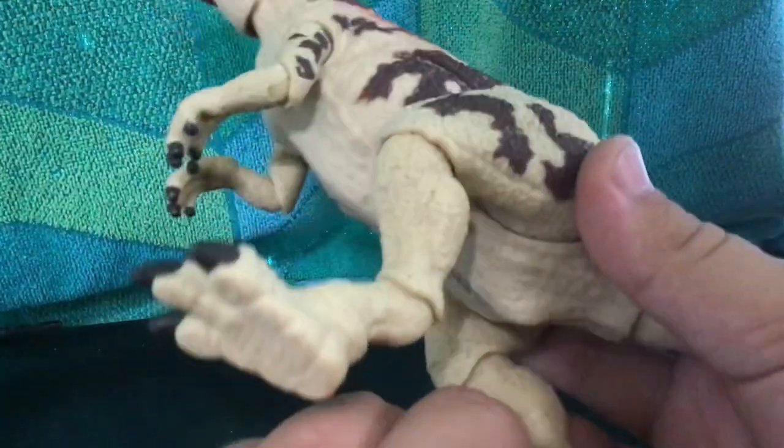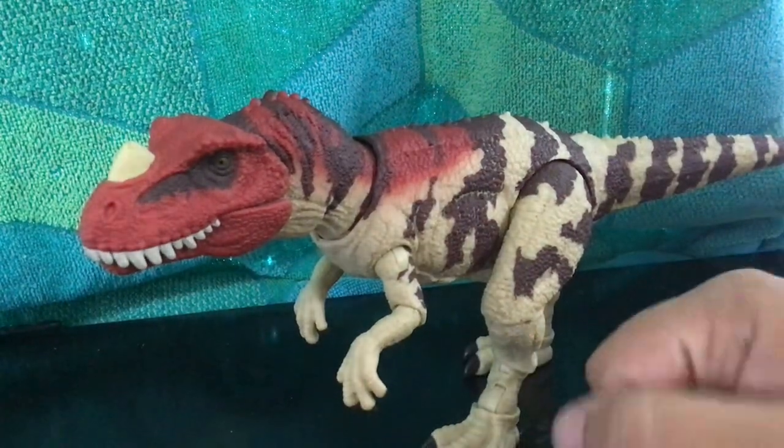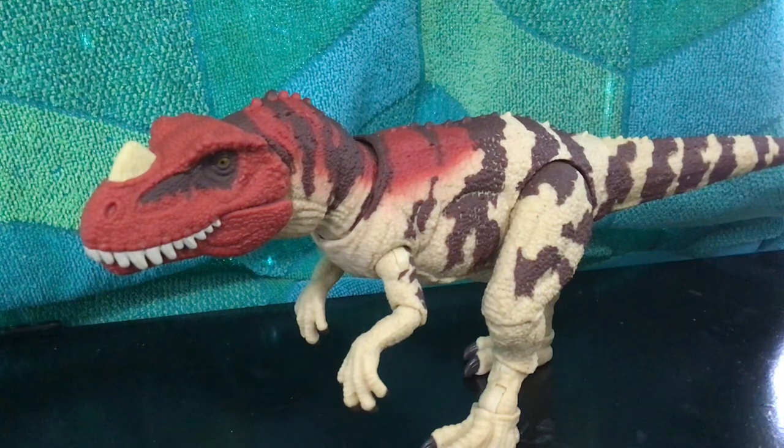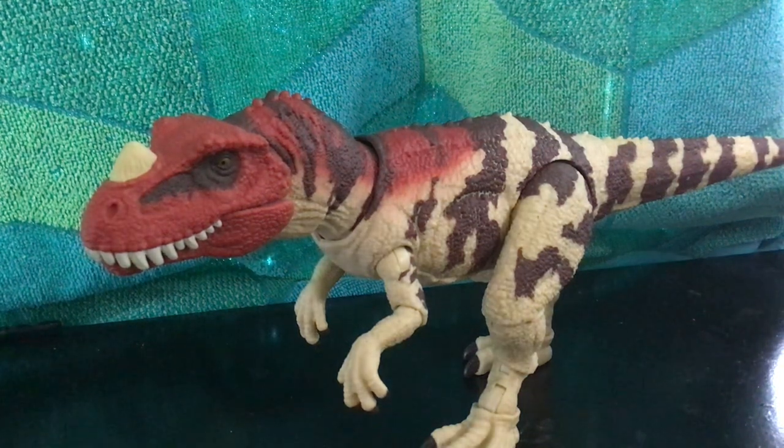Actually, let me tell you what happened first. I ordered the Ceratosaurus for pickup, but the Target I chose ran out of stock before they could put my order in. I ended up picking it up at a different Target in my area a day later. I even made a video about it — a 'goofy toy hunt' video from yesterday — I'd recommend watching it, it's kind of funny.